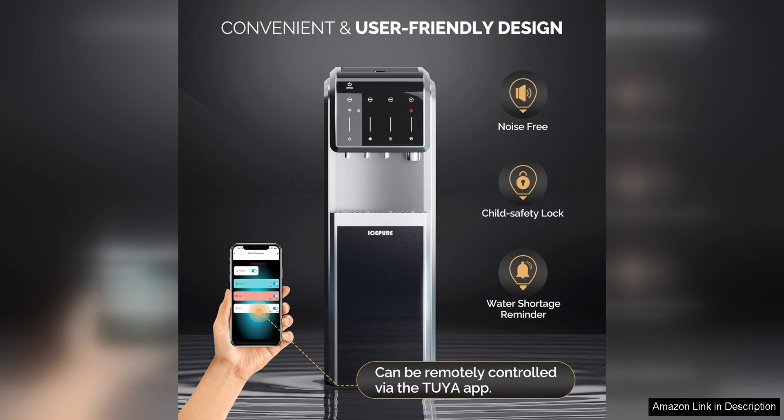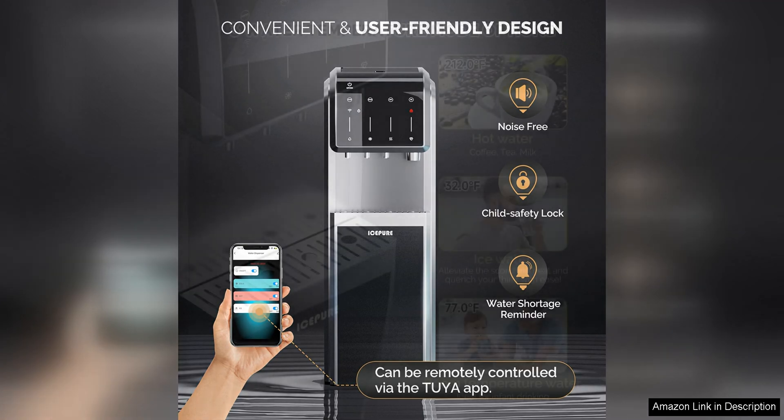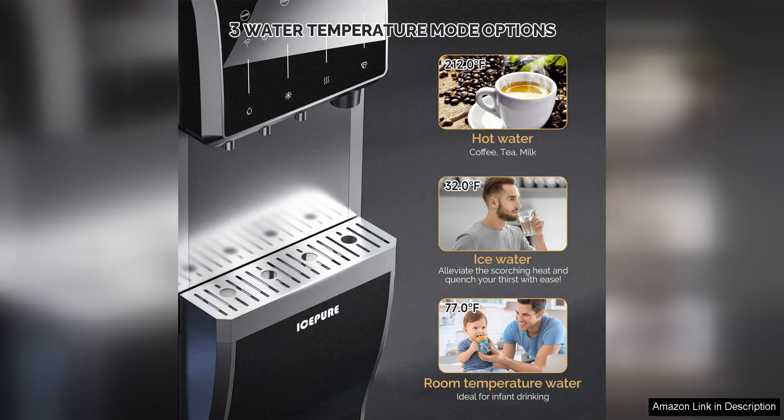The built-in Bullitt Ice Maker is another great feature of this dispenser. It allows you to enjoy refreshing ice-cold drinks without having to run to the freezer every time you want ice. The ice maker is efficient and produces ice quickly, so you can always have a cold drink on hand.